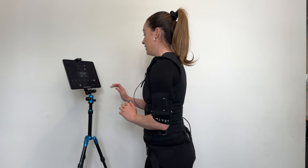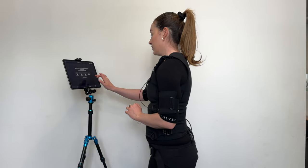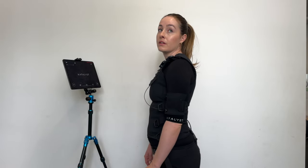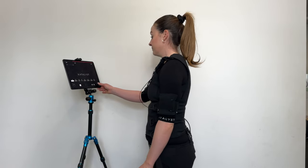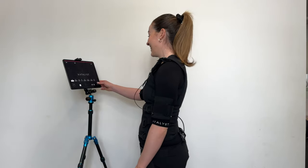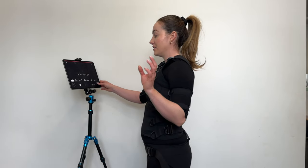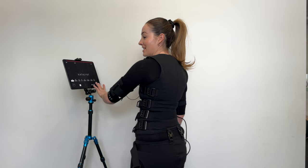Cardio mode is done. Last one is recovery. This is like a gentle pulse. That's the same cadence for recovery. So I just stand? Yes, you just stand. It's really interesting because each mode has a very distinct feeling and cadence to it.